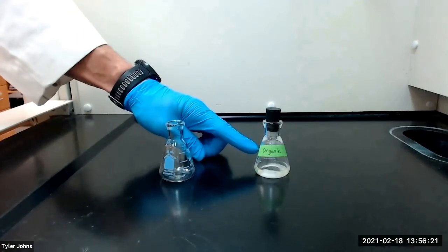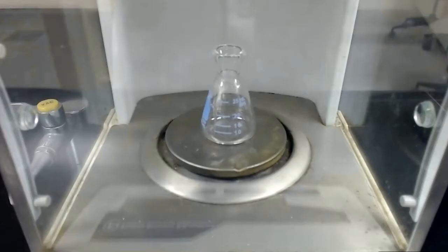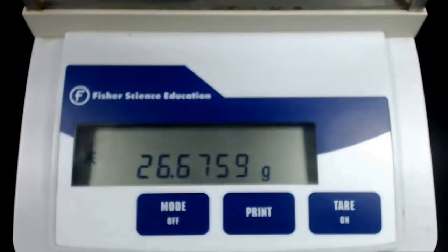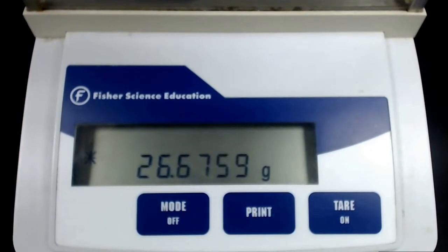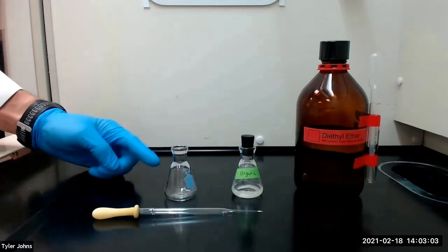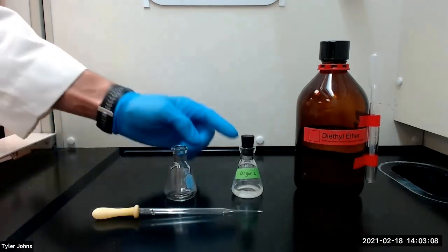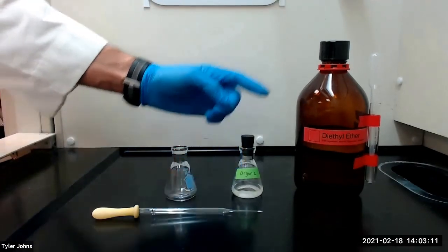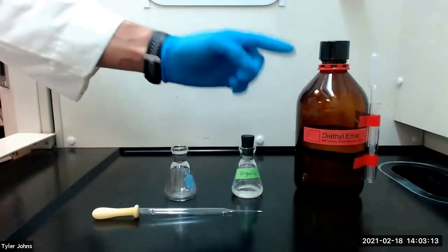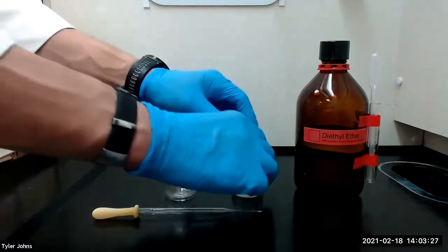While our organic layer continues to dry over anhydrous sodium sulfate, we will pre-weigh a new 25 milliliter Erlenmeyer flask. The mass of the pre-weighed 25 milliliter Erlenmeyer flask is 26.6759 grams. We will next transfer the dry ether layer to the pre-weighed 25 milliliter Erlenmeyer flask using a filter tip pipette, then rinse the inside of the original Erlenmeyer flask with a small amount of diethyl ether and transfer that rinse to the pre-weighed flask as well.